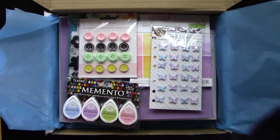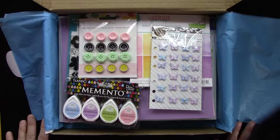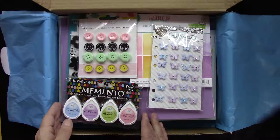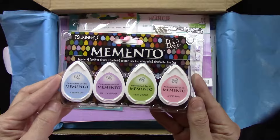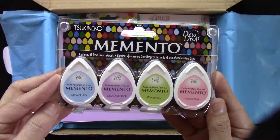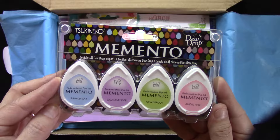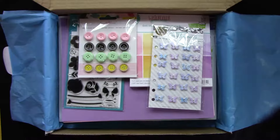We've got a whole box of spring goodness this month — lots of beautiful spring colors. We've included four Memento dew drops, which is a dye ink. We've got four colors: New Sprout, Summer Sky, Angel Pink, and Lumi Lavender.